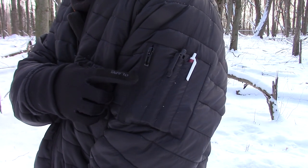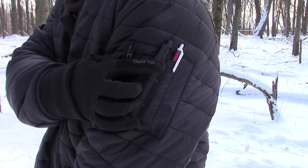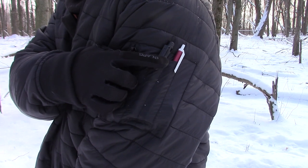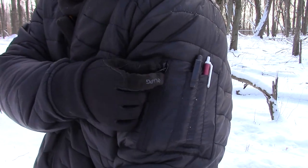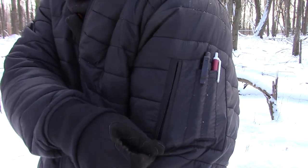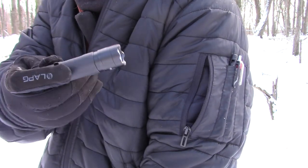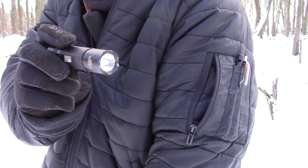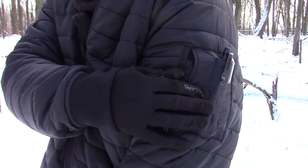On the left arm, you have a nice utility pocket. It has two pen holders, so I have a pen on one side and I have a Stanley screwdriver tool on the other, and then you have that same good quality zipper here. Inside of that, I have my LA Police Gear Operator little EDC flashlight — fits in there nicely.